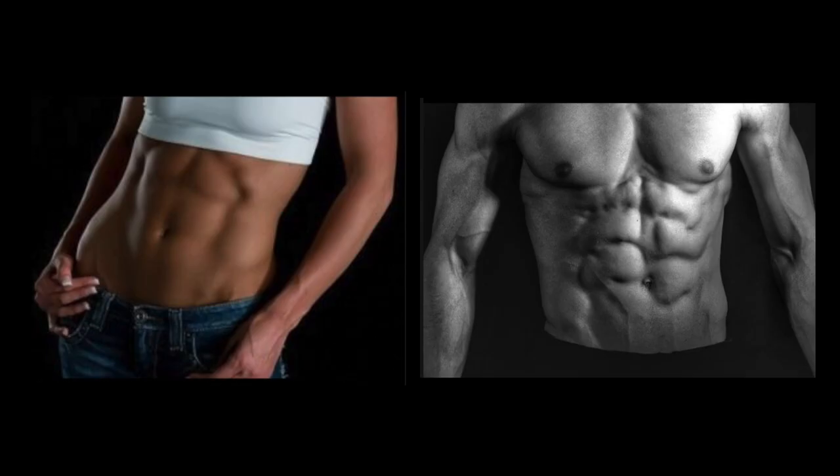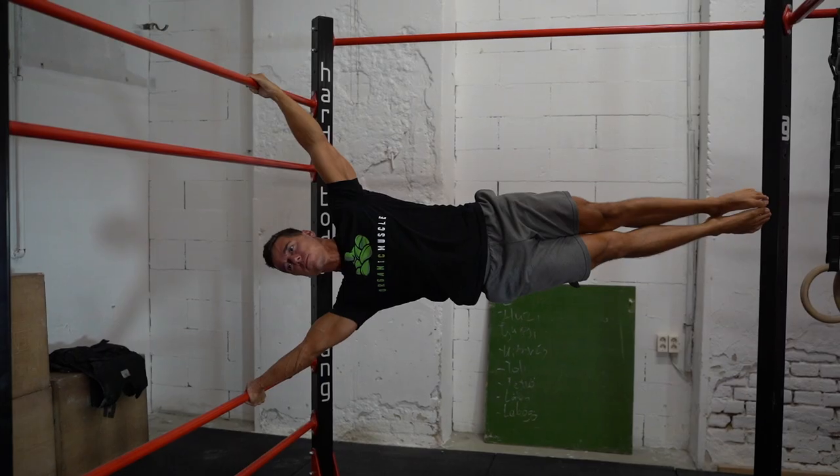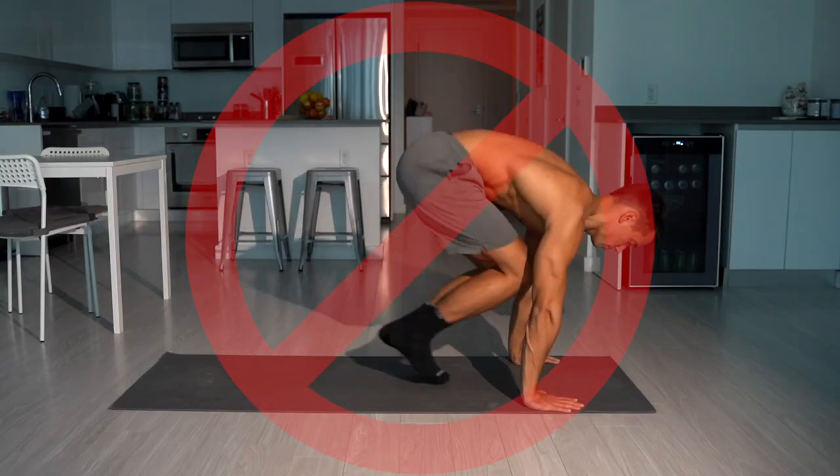Do you want to be a calisthenics athlete who not only has an amazing physique but can actually use his body? What if I tell you you can get the six pack while getting the strength to be able to do spectacular exercises like the press to handstand, front lever or human flag? If you work out anyways, why not take advantage of the possible benefits? If you have goals like this, then stop doing a million variations of ab exercises and start focusing on the ones that actually help you reach your goals.